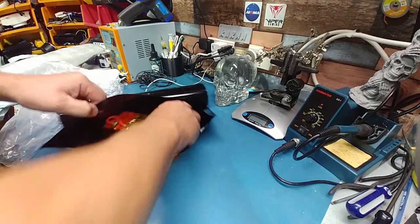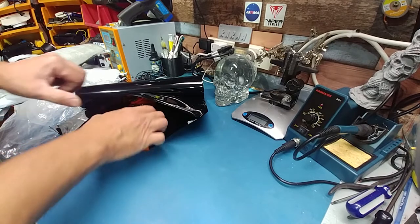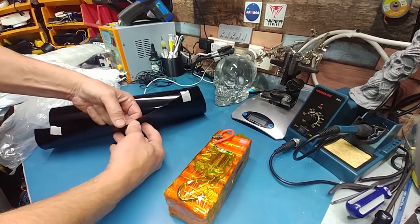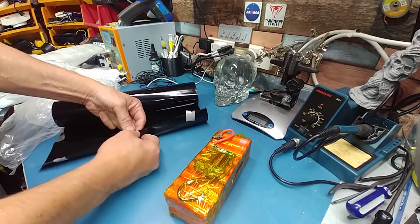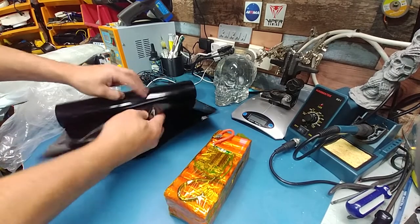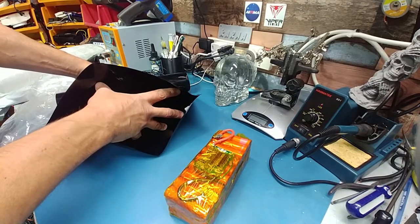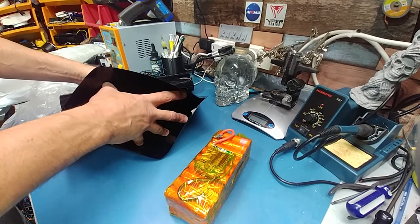It won't work that way — it would have to go this way. Way too big. This is for like a huge pack. It's good to have it though. Should be able to use that with a 48 volt pack easy.